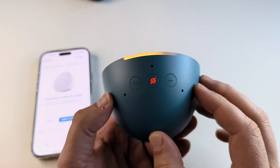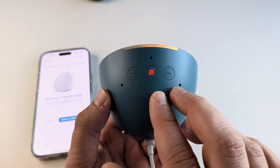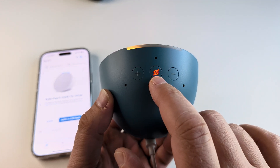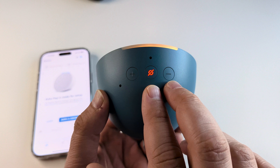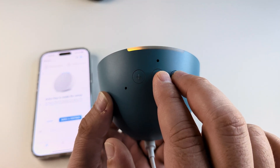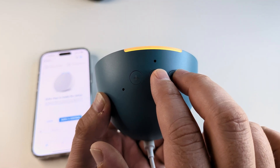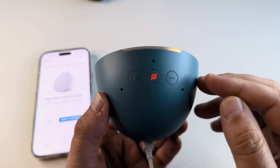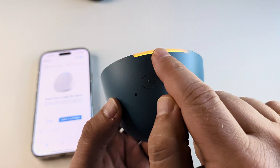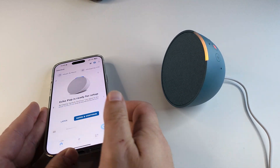If that doesn't work and you're still having trouble, the next thing to do is factory reset it. You can do that by pressing the middle button — which you could call the power button or the microphone button — and then the volume down button. Press and hold those down for about 20-25 seconds. This will remove any previous devices it was set to and start fresh, then you'll get the orange line on the light and it will be ready to pair with your iPhone.